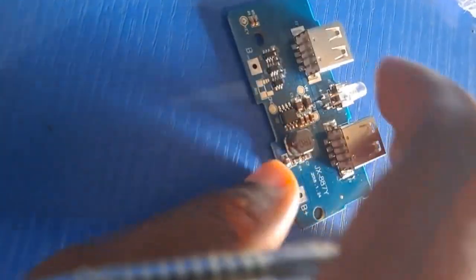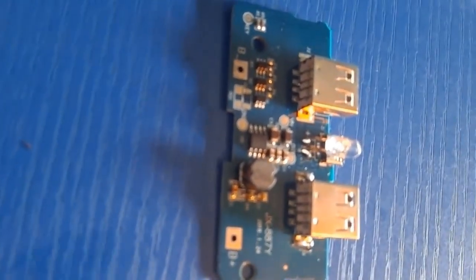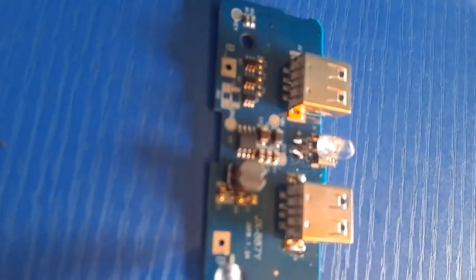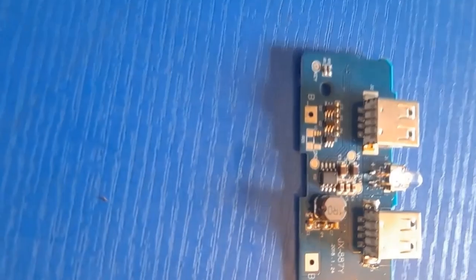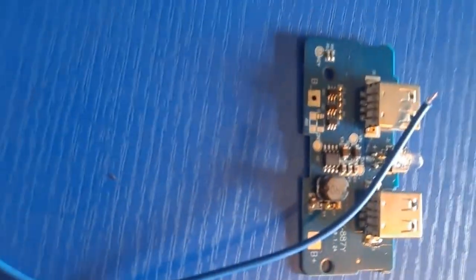Welcome to this video. Today I will show you how you can repair a popular power bank. Power banks are common because people use their phones a lot and the public power supply is not always on whenever you need it. So this is a popular power bank I want to fix by replacing the entire panel.